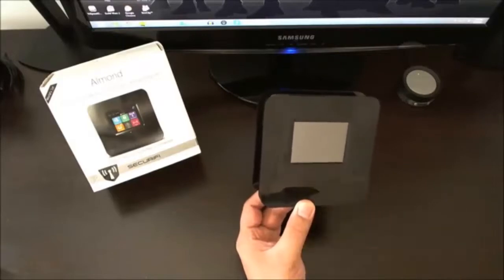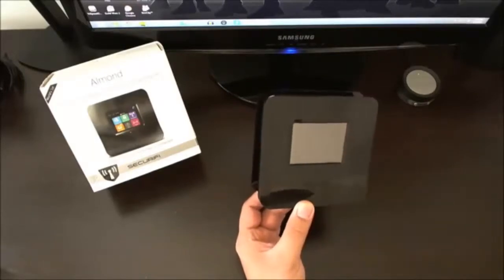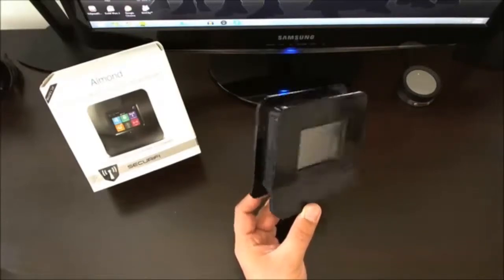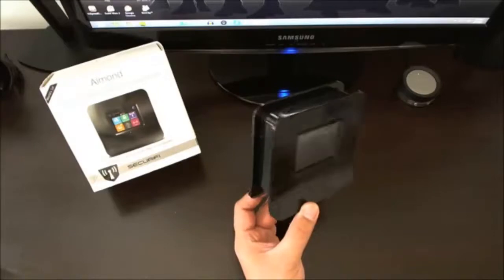It's a touchscreen device, which I'll turn on in just a moment. In terms of simply inputting your password and connecting to your network, it's about as easy as it gets. You don't have to actually connect it to your computer or go through any hardcore settings. This is kind of idiot-proof in terms of setting up a wireless router.